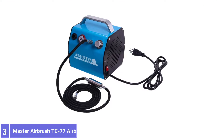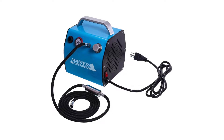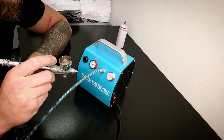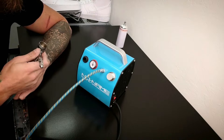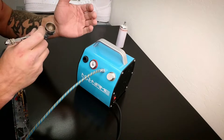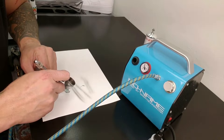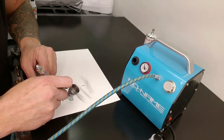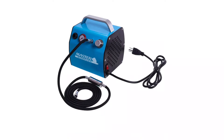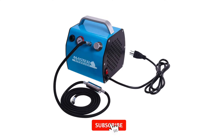Number 3: Master Airbrush TC-77 Airbrush Compressor. Airbrush artists looking for a compressor that provides steady, low-volume airflow for paint and crisp details may want to consider the Master Airbrush Model TC-77. This whisper-quiet air compressor operates at just 47 dB, which is ideal for indoor workstations. It features a 1/8 HP motor and delivers 0.6 CFM of airflow, with precision air pressure regulation from 0 to 57 PSI. A small 0.8-gallon onboard air tank smooths airflow to eliminate pulsation for outstanding detail.